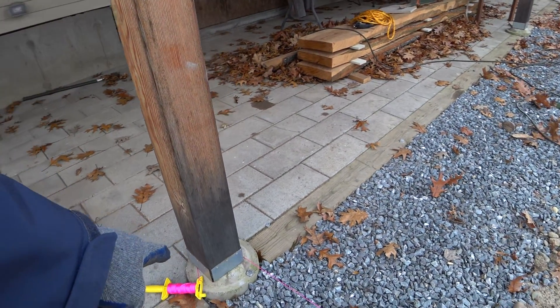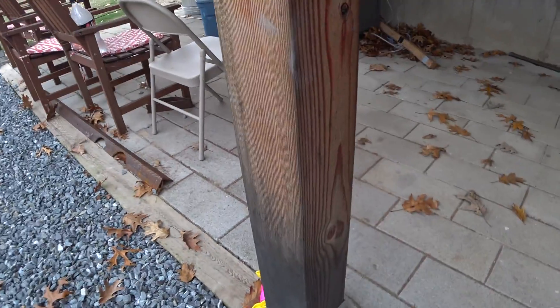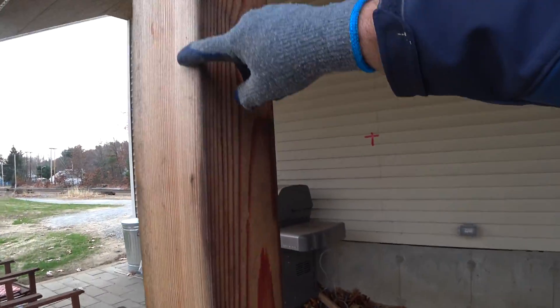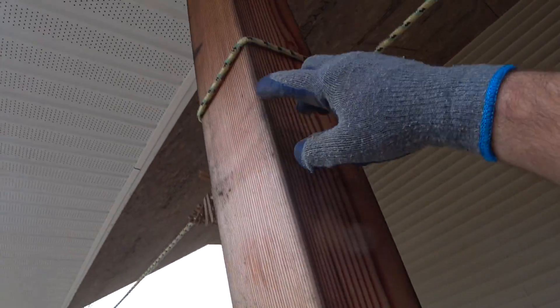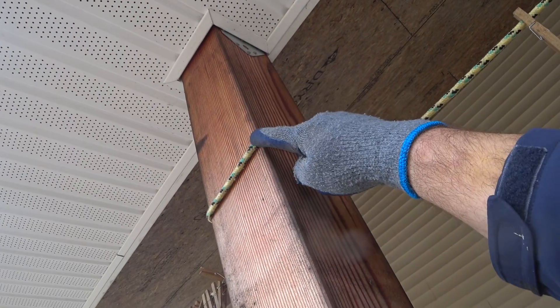I put the string over here by the post, and my thought is I'm going to come up the front of the post with the conduit. Then right around here, stop with the rigid conduit and switch to a flex tight, and then come up the flex tight to the ceiling. Then I'll have to come up with rigid over and down.